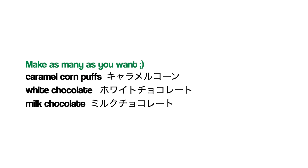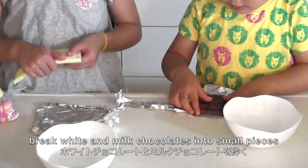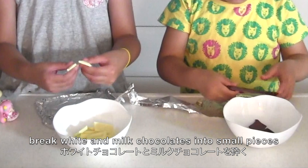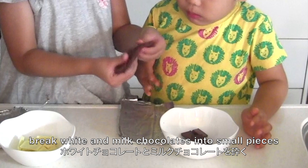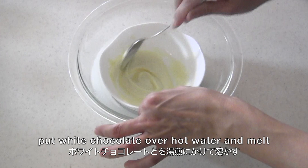Here are the ingredients. Break white and milk chocolates into small pieces. Put white chocolate over hot water and melt.